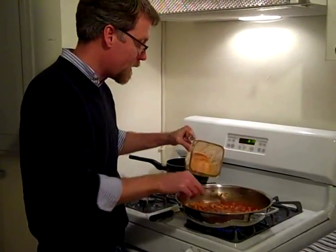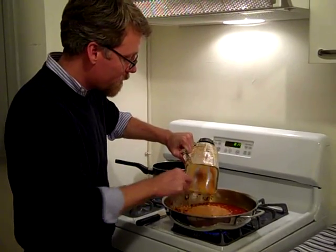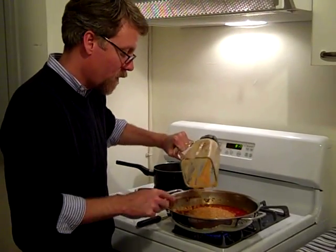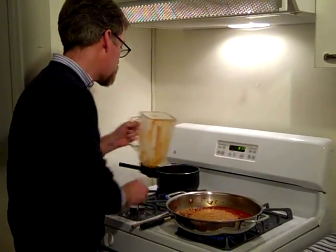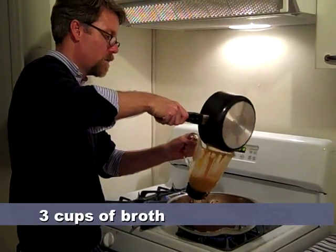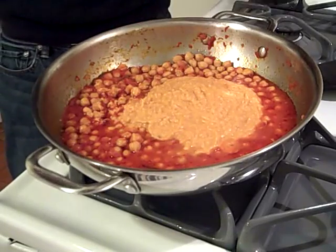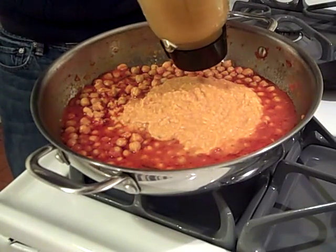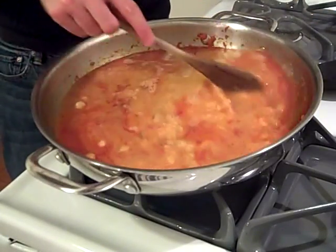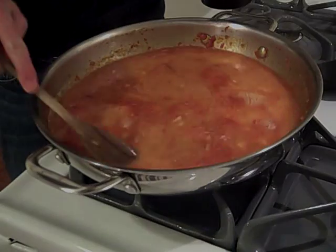I'm going to add the blended mixture to the pot. Since it's hard to get everything out, I'm going to add the broth to this blender pitcher to get out all the good bits, then carefully pour that in too. Give it a good mix, and what I want to do now is bring this to a boil with the cover on. Once I do that, I'm going to add the pasta.